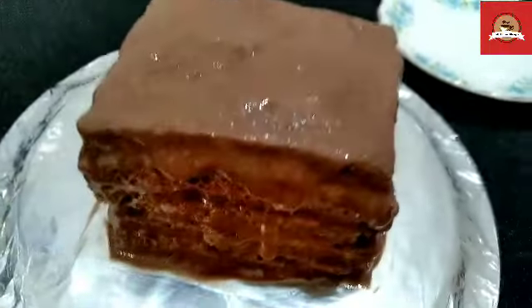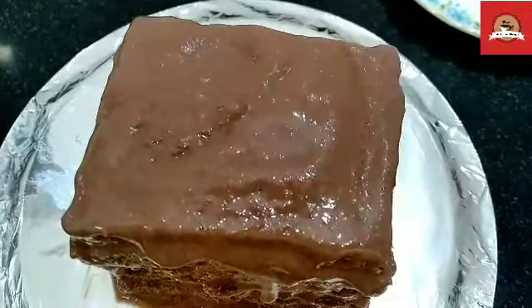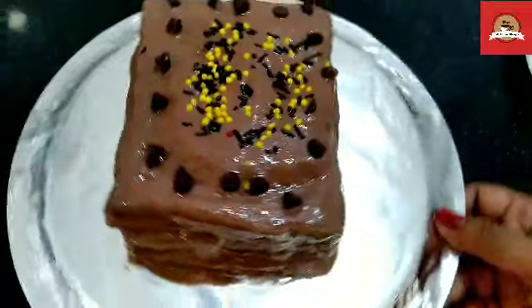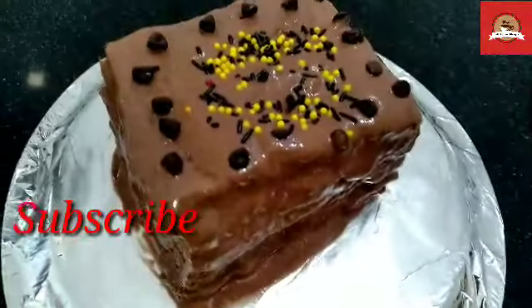I have put whipped cream on the sides so that the bread is not visible anywhere. Now decorate it on the top — you can decorate it with fruit, cherry, chocolate, etc. Keep it in the fridge. Thank you.